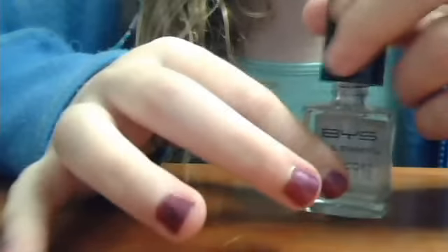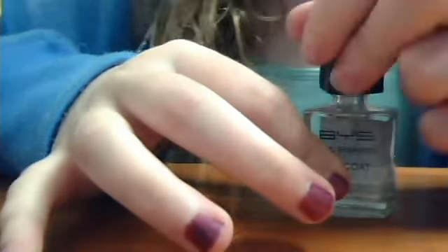Yeah, after the nail is completely dry, you can get your top coat. I got the BYS one — it works so good.